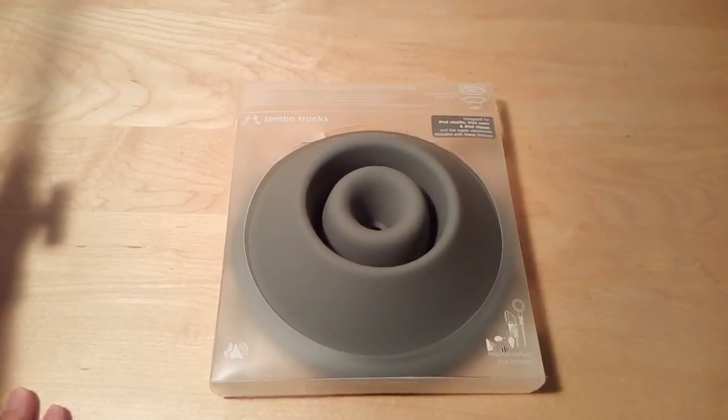When I first saw the Tembo Trunks, I thought, hmm, this could be a streak of genius, or it could be one of the biggest gimmicks I've ever seen.